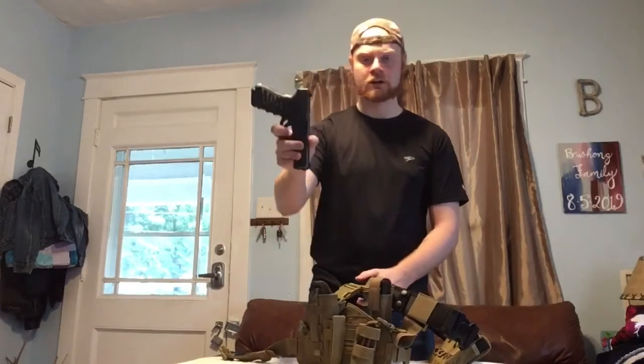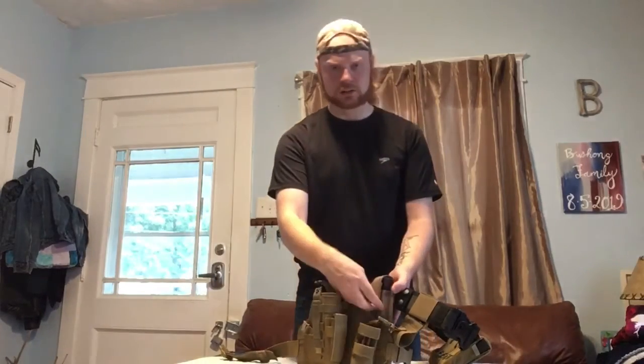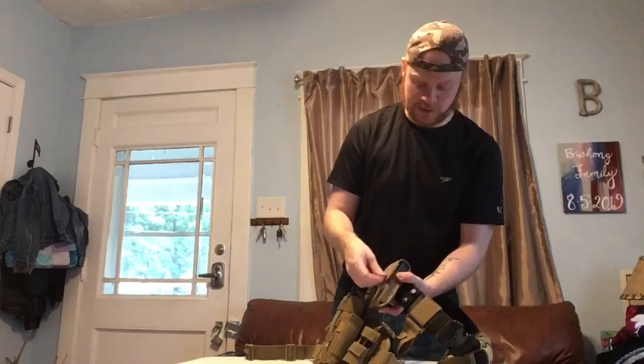Right now my combat weapon is a Glock .22 — it's a .40 cal. Like I said, I carry five extra mags with it. They're 15 round mags, so that's quite a lot of ammo.